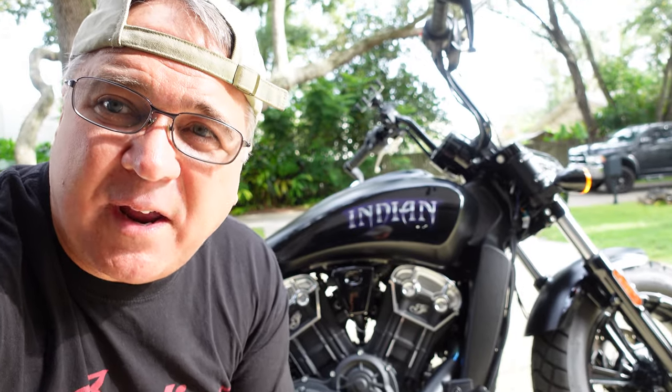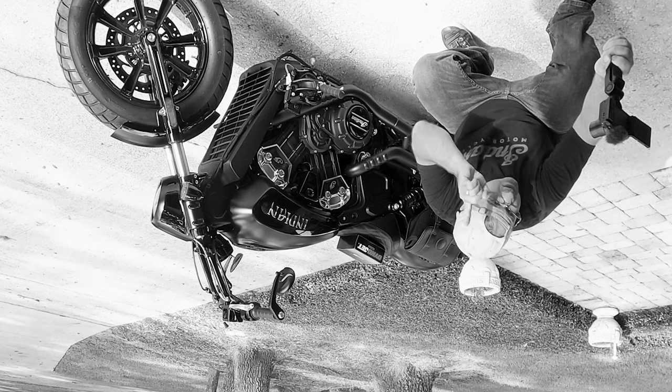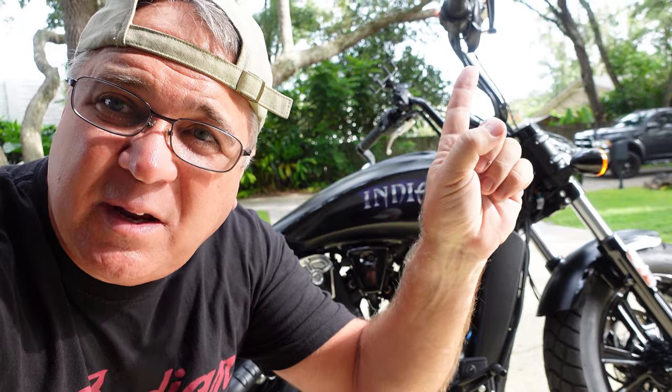When you look at the Indian promotional material for these pipes, it says you're going to gain five percent more horsepower, but we've gotten less than stock. So we've got to figure that out. First thing we've got to do is run it, read what's happening on the ECU, and then Ryan is going to make some adjustments and send us a tune.